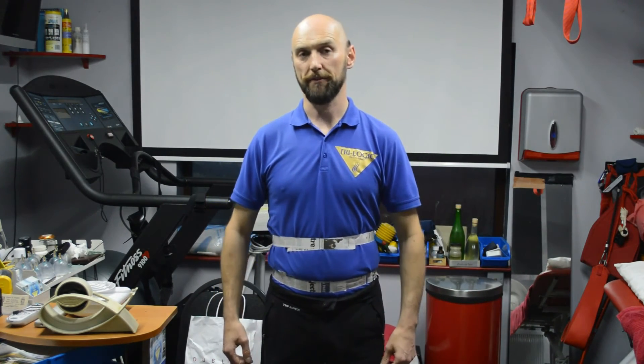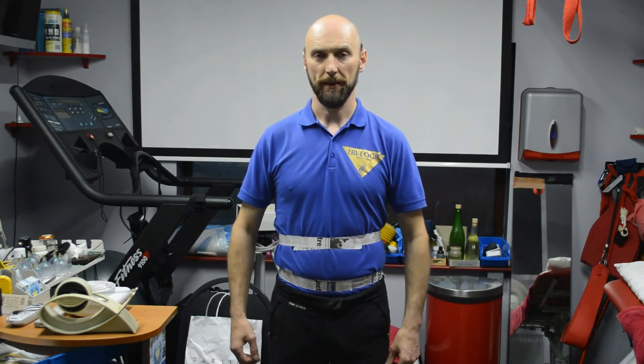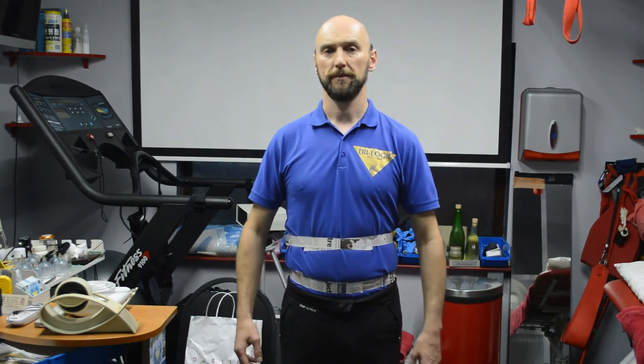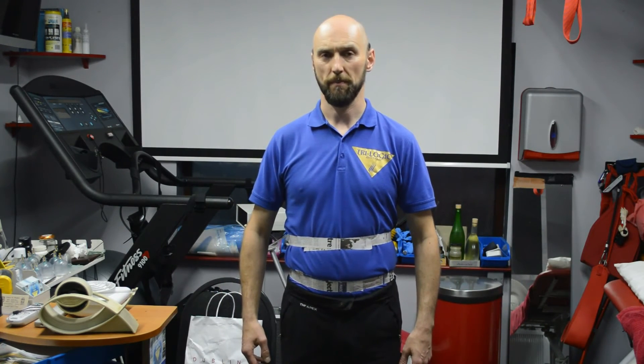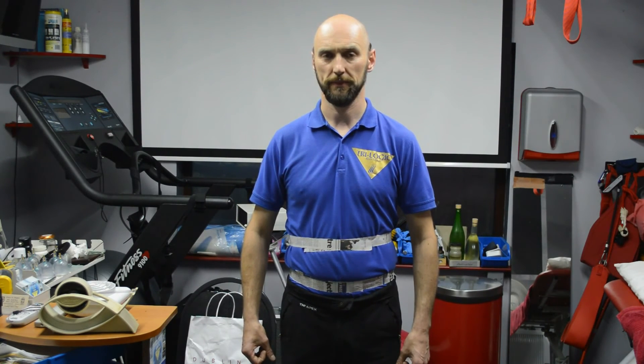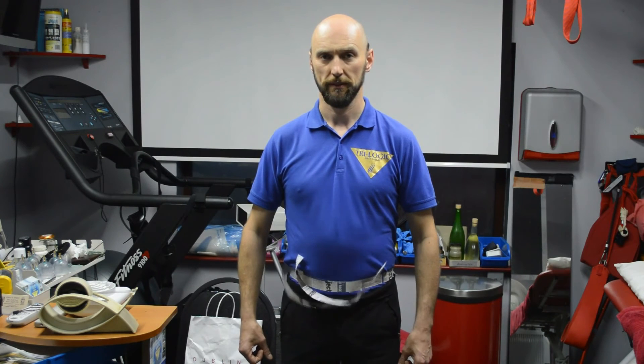So now I'm going to breathe diaphragmatically again and I'm going to attempt to snap the upper paper band off the chest, demonstrating diaphragmatic breathing. So that's the upper paper band from the chest.